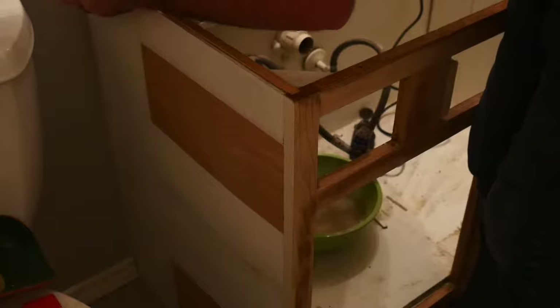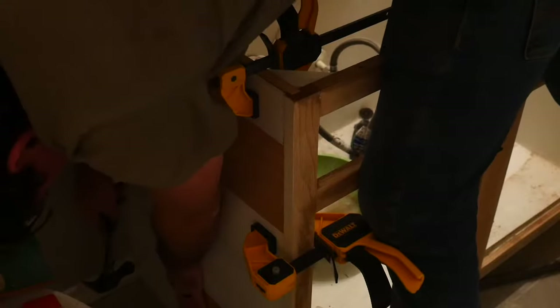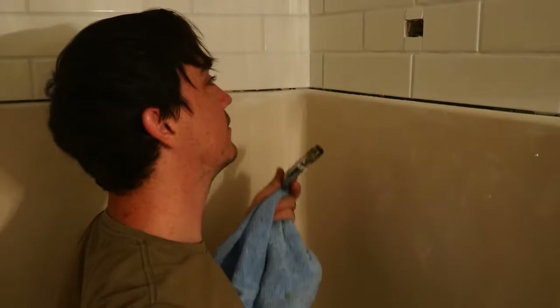Now we're just going to clamp everything into place. Now we're unscrewing the old shower arm and screwing in our new one.